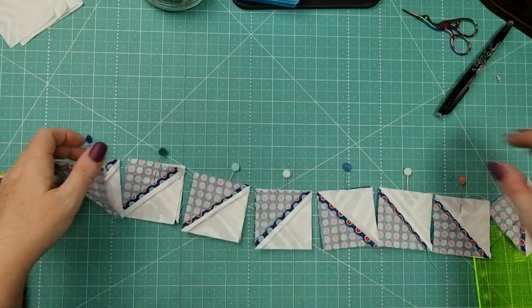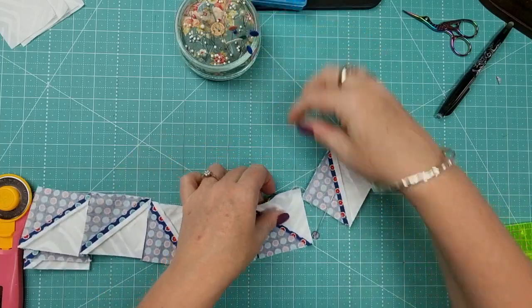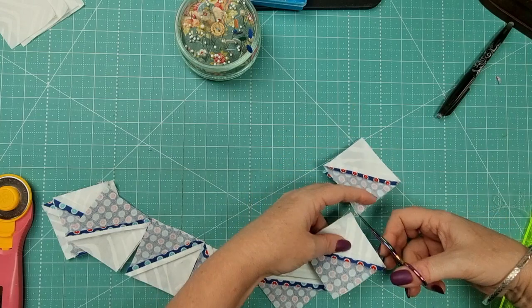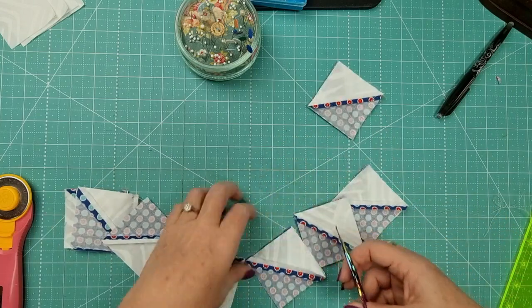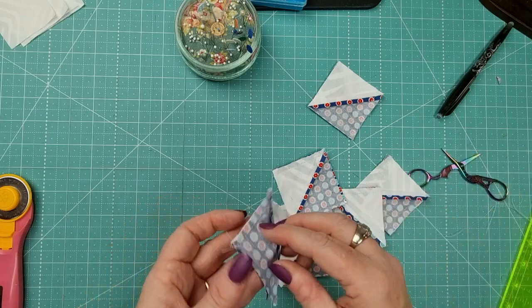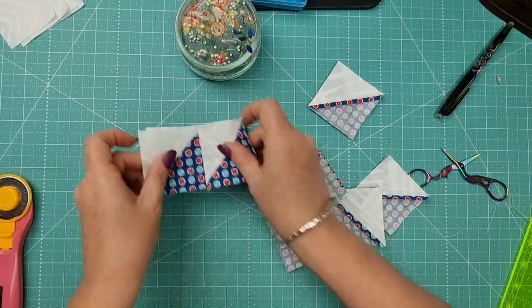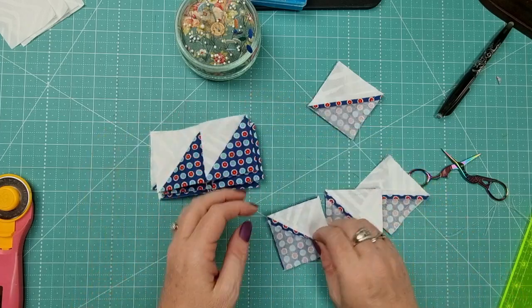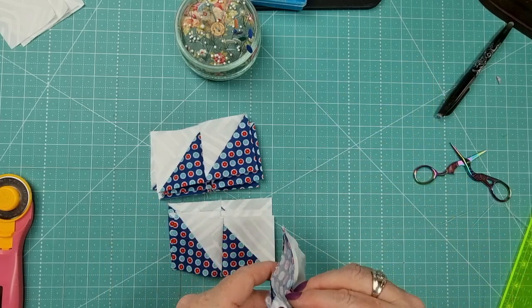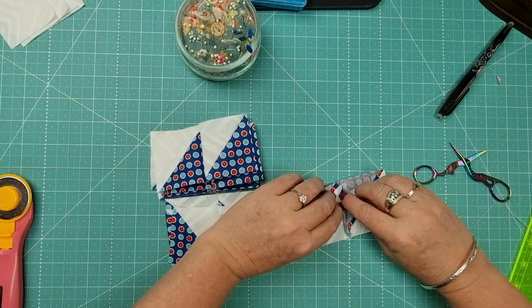We've done that — now clip them apart. Chain piecing makes it super quick. Get rid of any long threads. Make sure you've got four components with your dark triangles going towards the right, and four components with the dark triangle going to the left — mirror images. Then press those seams open and set them aside.